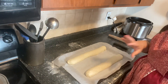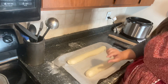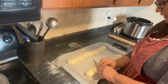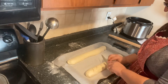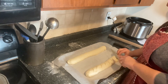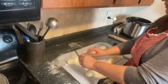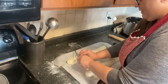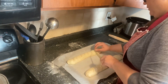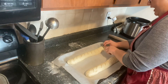Now we're going to score our bread, which means cutting little slices into it — but you only want to go about a quarter of an inch down. Do it at a slight angle, about an inch apart. Use a really sharp knife or a razor blade for this. Then we're going to put an egg wash on it.